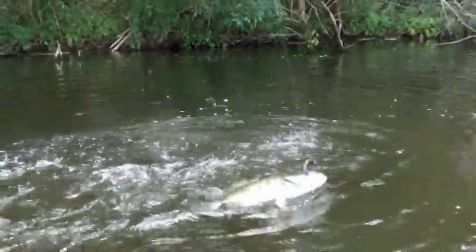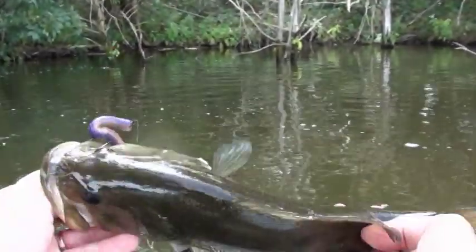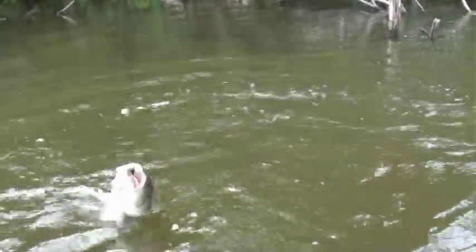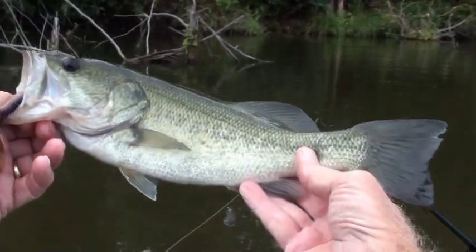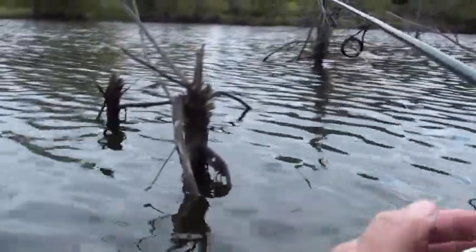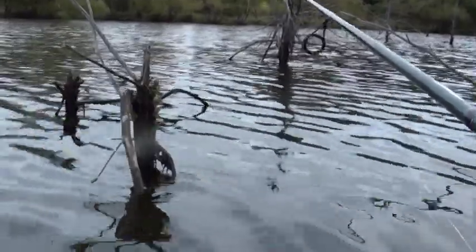There's quite a bit of bass activity back here — splashing and carrying on. What I found is this is a real game of close-up. Just drop it right down in the midst of a bunch of junk, hop it up and down a little bit sometimes. When you feel the thump, you've got one.